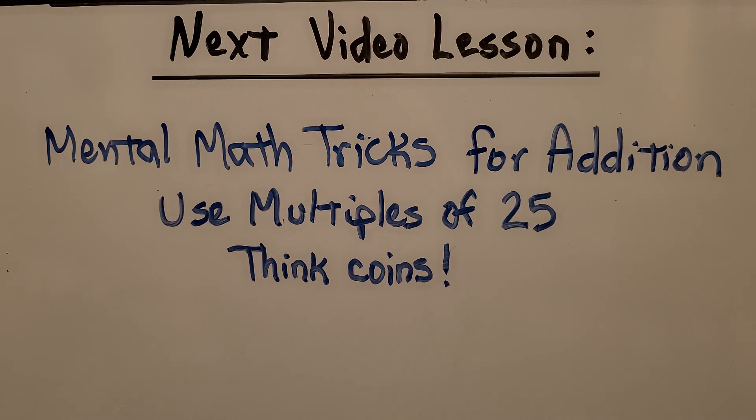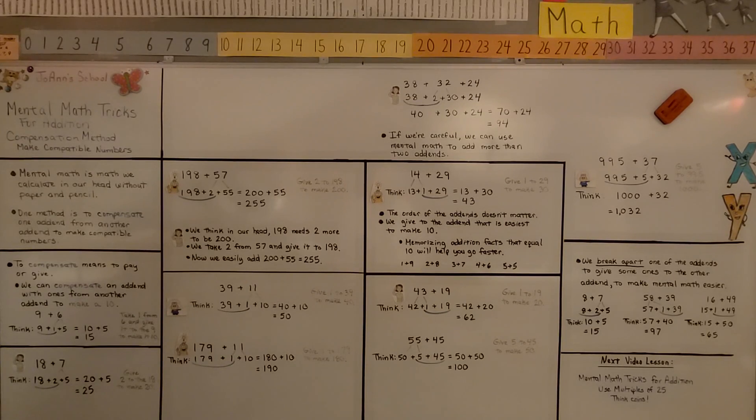In our next lesson, we're going to learn how to do mental math for addition using multiples of twenty-five. We're going to think coins and money to help us add mentally. I hope you have a wonderful day and I hope you join me for the next lesson.